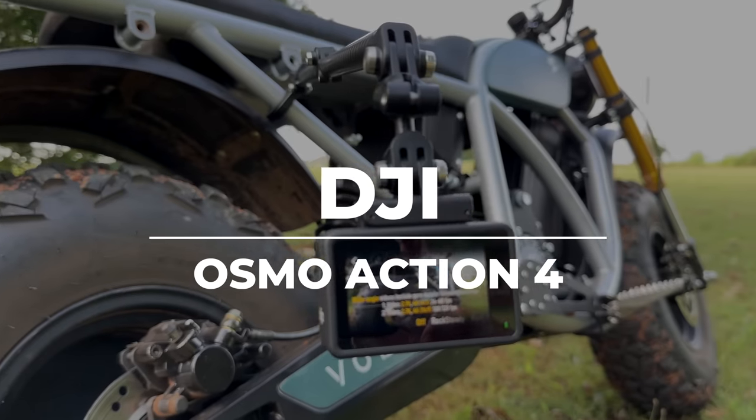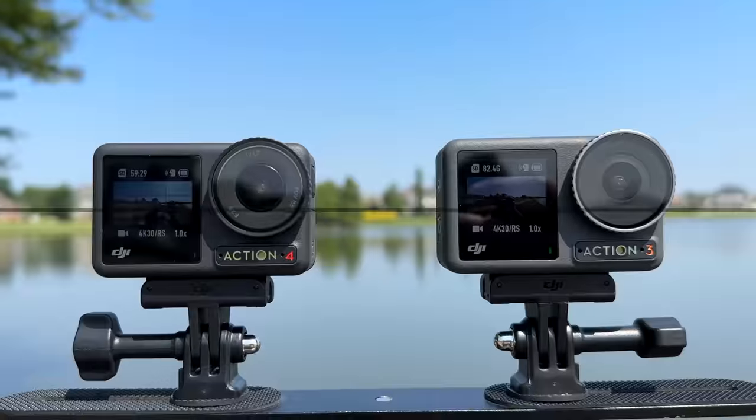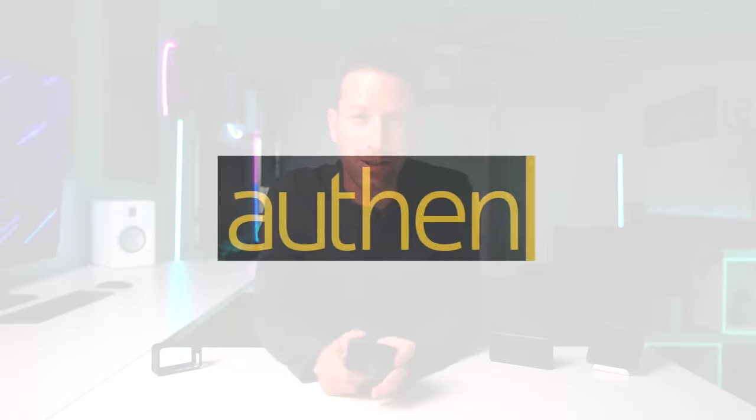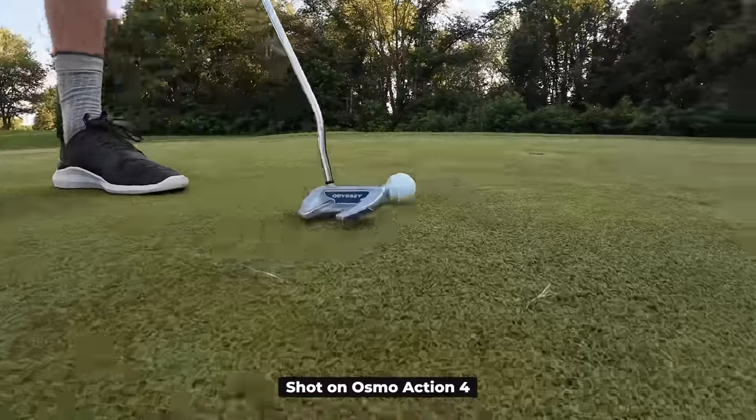This is the new DJI Osmo Action 4 — so what's new with it and is it any good? In this video we're going to find out. I'm Ben Shmanky from Authentech, and huge thanks to DJI for sponsoring this video and giving me early access to test this guy out.